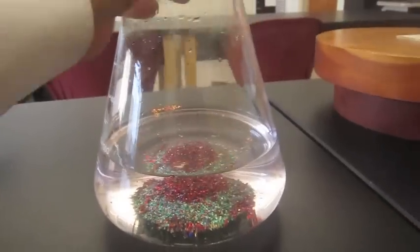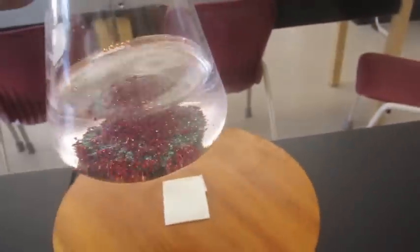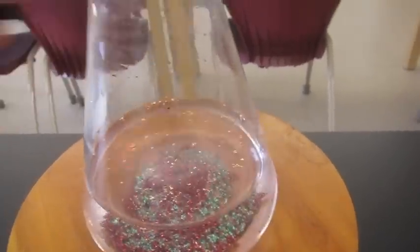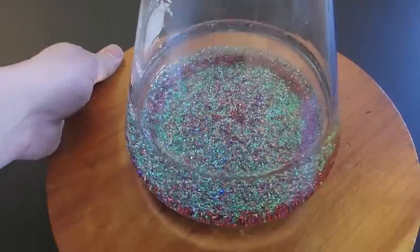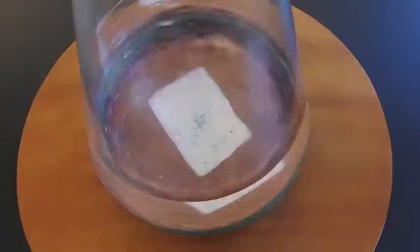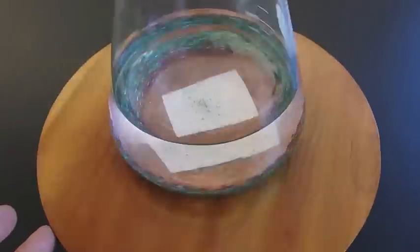Let's try something else — a different experiment. Once again, we're going to have the water spinning around. Let's put it on top of our lazy susan and get the water moving. In this part of the experiment, the bottle is spinning with the liquid, rather than having the liquid turn in the bottle by itself.